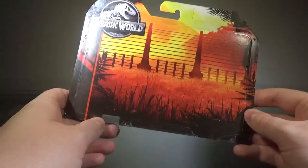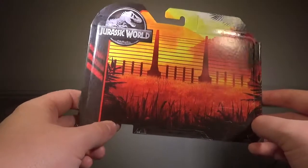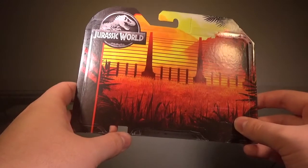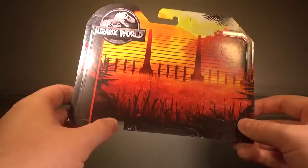One thing I'm going to miss from the Dino Rivals line — there are no more collector's cards. Even though they were generic and could have gone a long way, they're done. They're not doing that anymore, which is honestly kind of a shame.